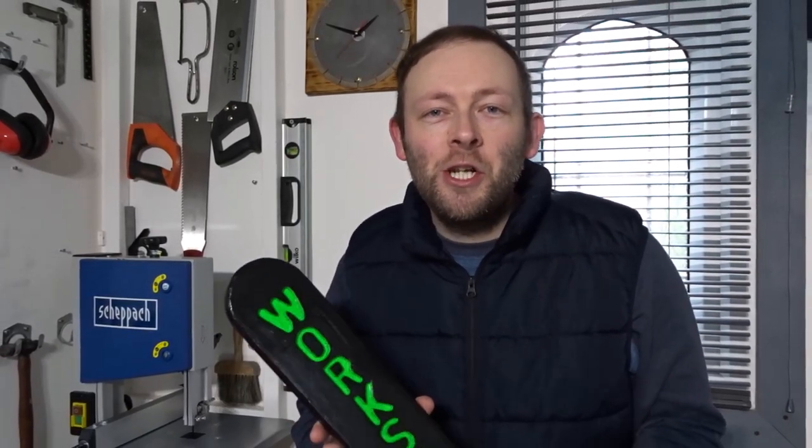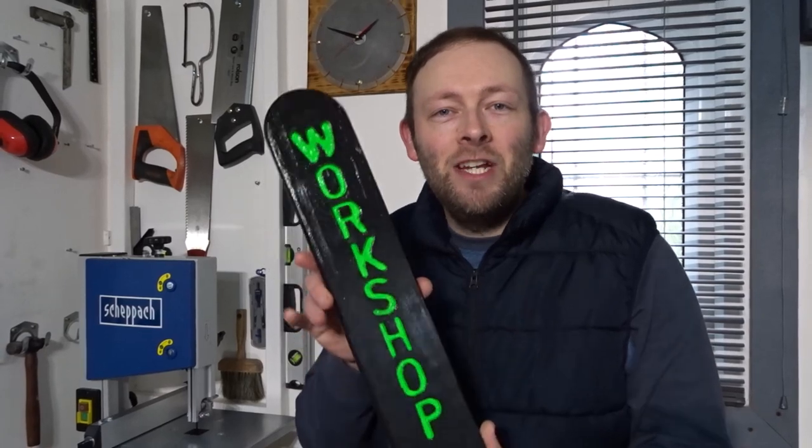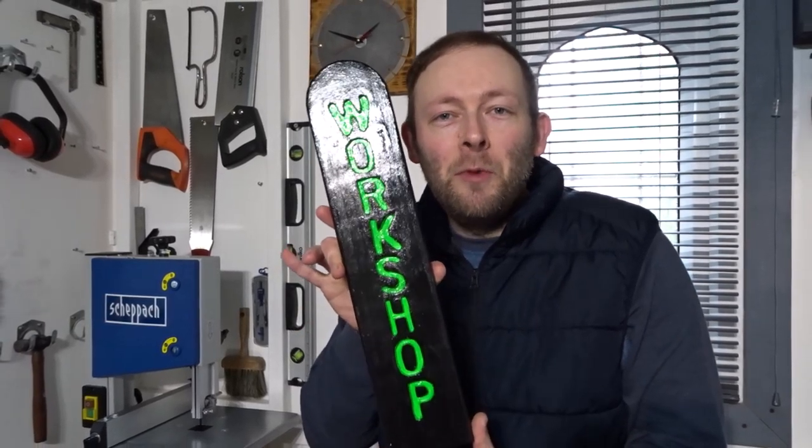Hi guys and welcome back to the channel. In this video I'd like to show you how I made this really simple sign for my workshop.